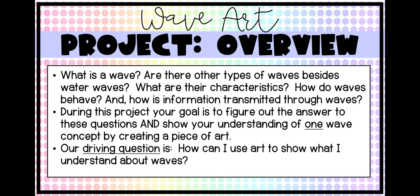Something else you want to start thinking about is what are the characteristics and properties of waves? How do waves behave? And how is information transmitted through waves? Those are things that we'll talk about and gather information about together as a class. Hopefully by the end of this project, we'll have a better understanding of those — those are some of our key concepts.